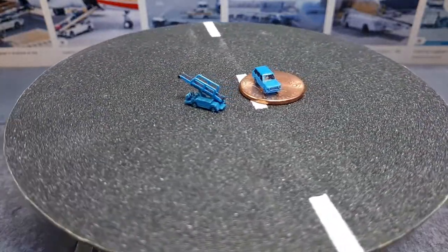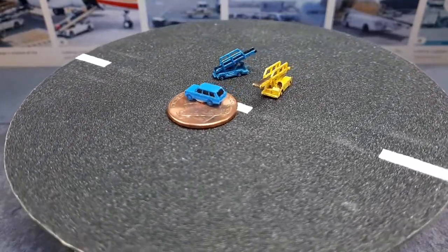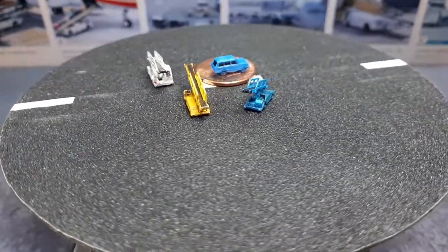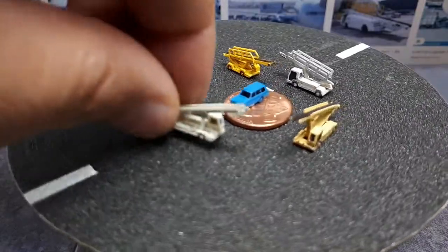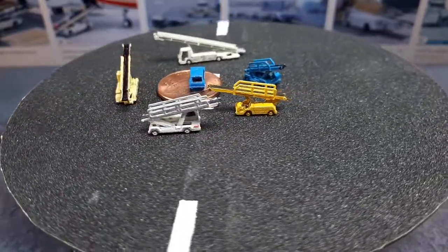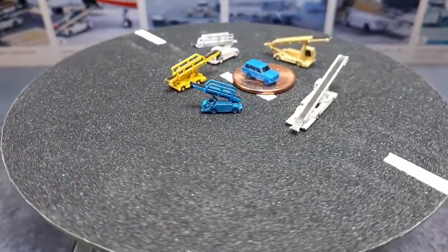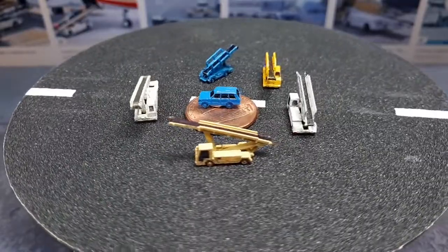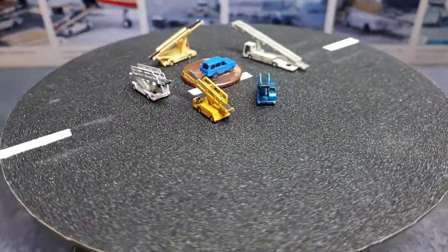I've got a few other Orbiters here. This next one is a little bit larger — it's called an Orbiter 5. This next one is an Orbiter 7, then an Orbiter 9, and the largest one is the Orbiter 12. A small belt like on the blue one might be good for smaller jets like 737s, but if you're pulling up to an A380 you're going to need something like an Orbiter 12 because the door is simply higher up.